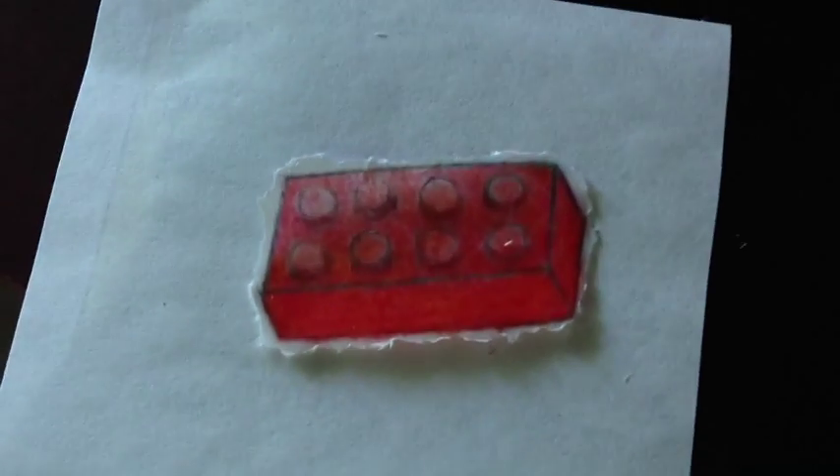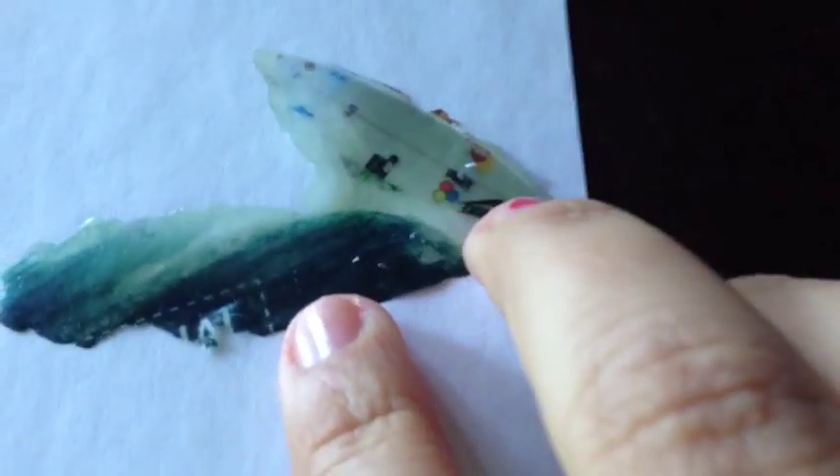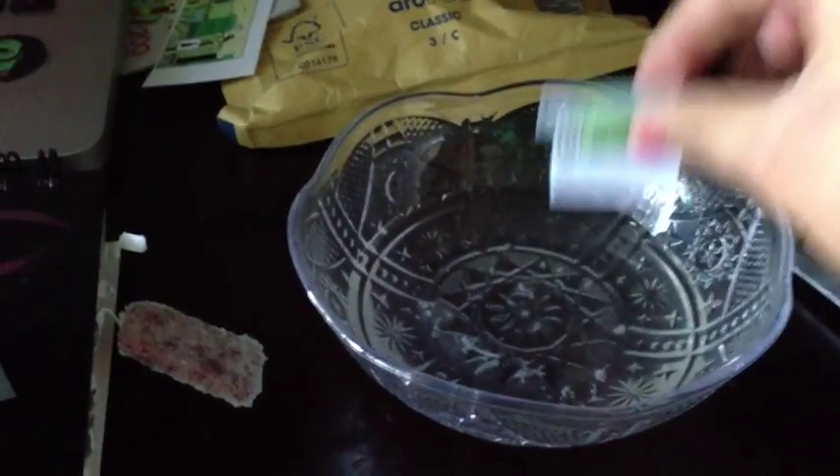Now I'm peeling off the extra magazine paper from the surfboard image. With the magazine one, the paper doesn't really stay on — it's mainly just the ink. Unlike the hand-drawn one where some paper stays, with the magazine transfer just the ink remains, it's translucent, and you can see the image more clearly. I really like this one — I think this was the best one.